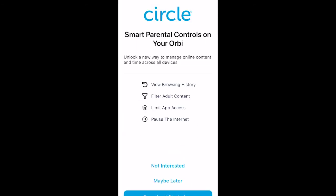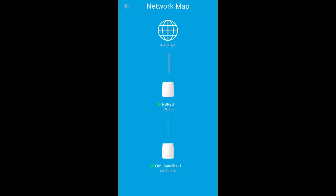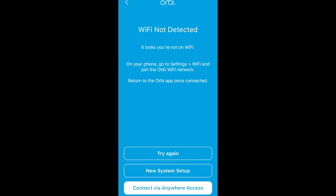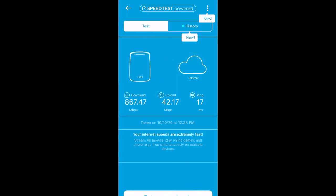You also have a parental control feature where you can manage your kids' devices, put restrictions, set time limits, and more. Let's do a speed test. You can see it's 867 Mbps downlink and 42 Mbps uplink, which is very good for this small system.